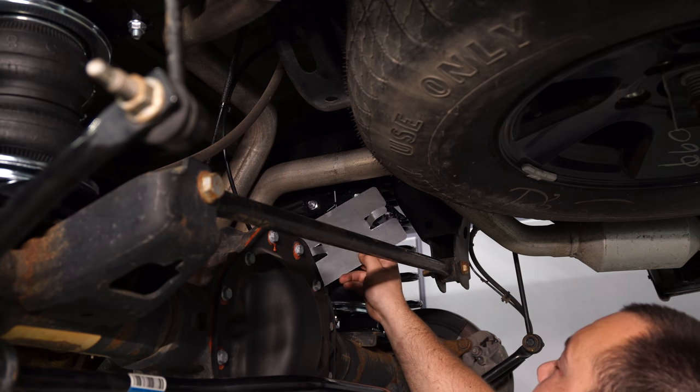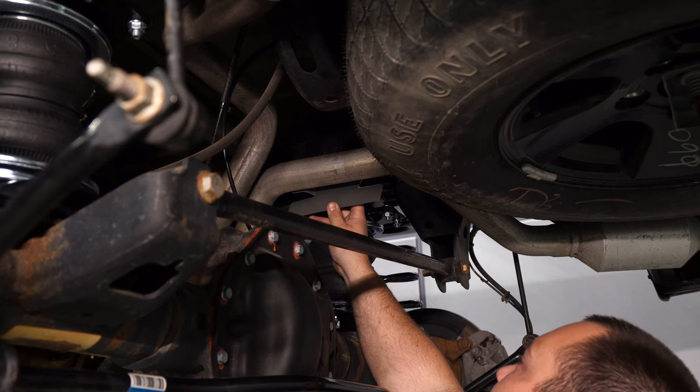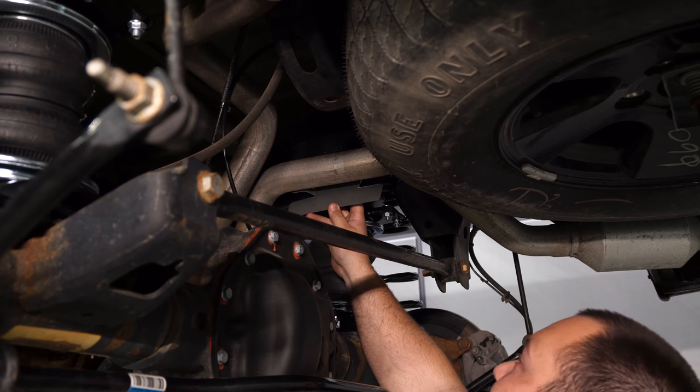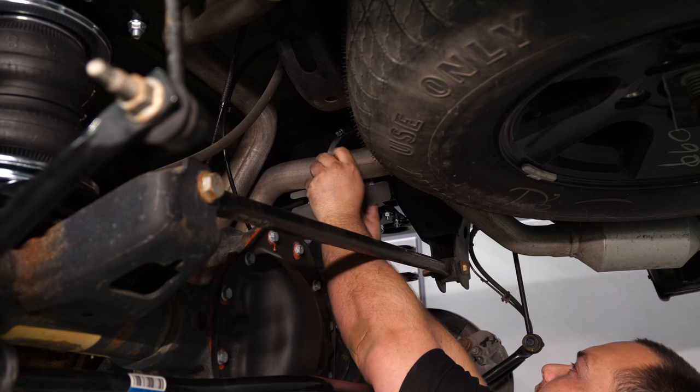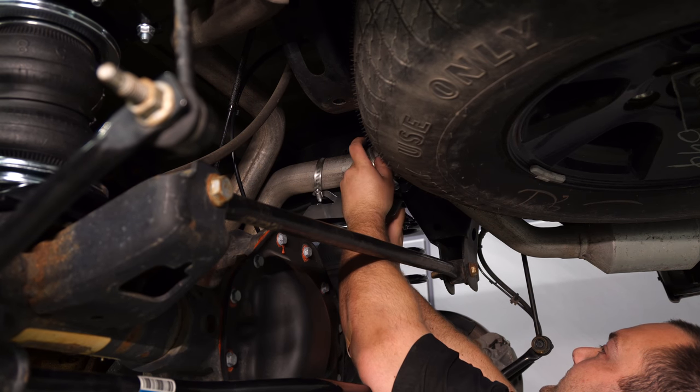The last thing to do is install the heat shield on the exhaust pipe closest to the passenger side airbag. It secures with two of the provided hose clamps — get the heat shield secured with both clamps.